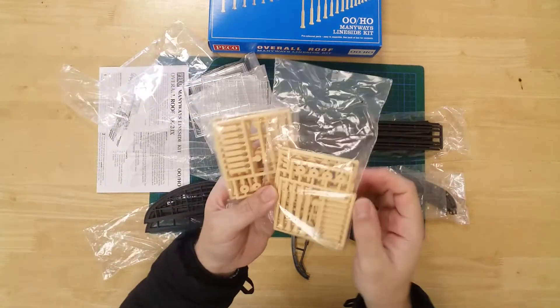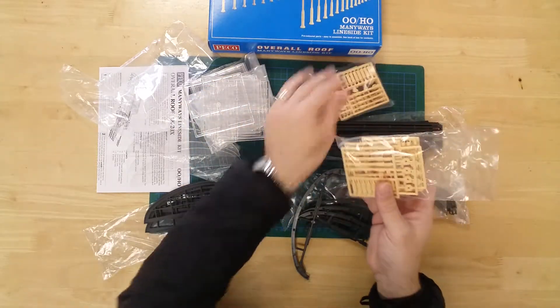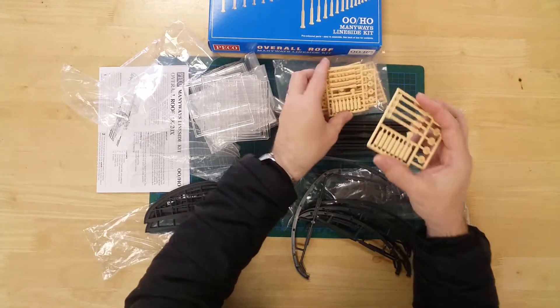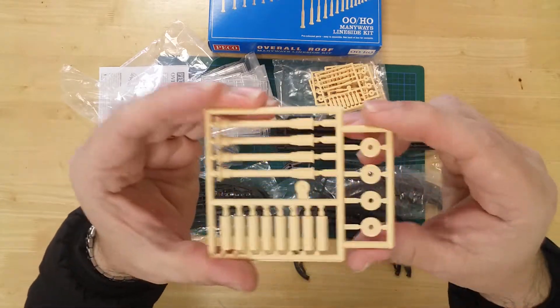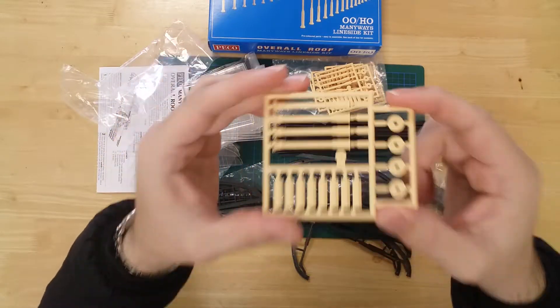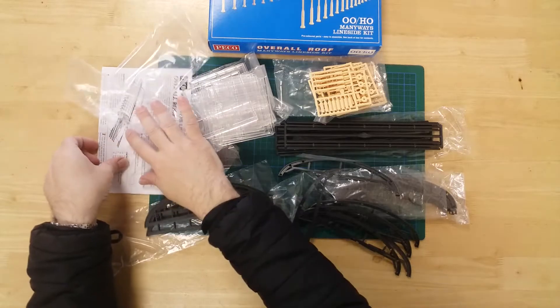The final selection of bags contain the supporting stanchions for the structure together with their individual bases. Please note that these stanchions can be fitted with extensions. This allows the structure to be modelled to either ground or platform level as required.